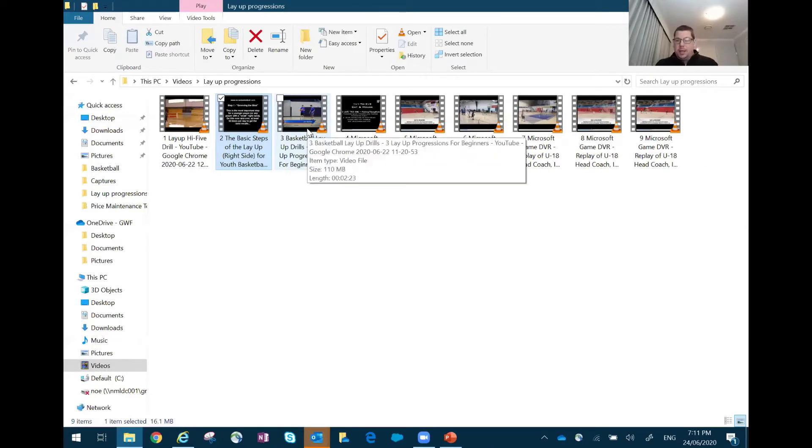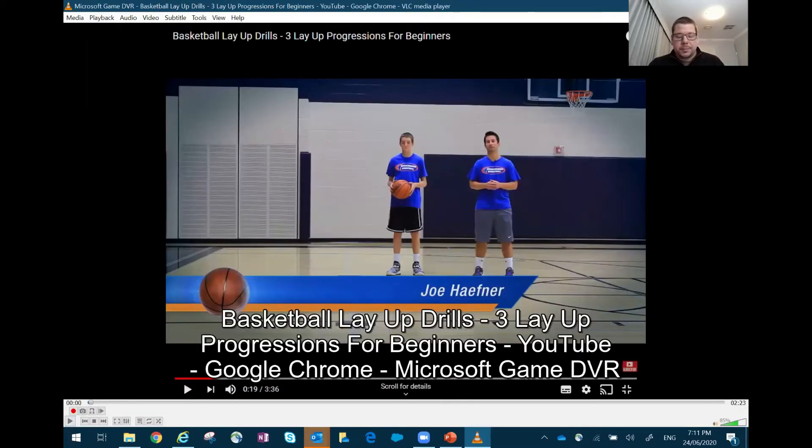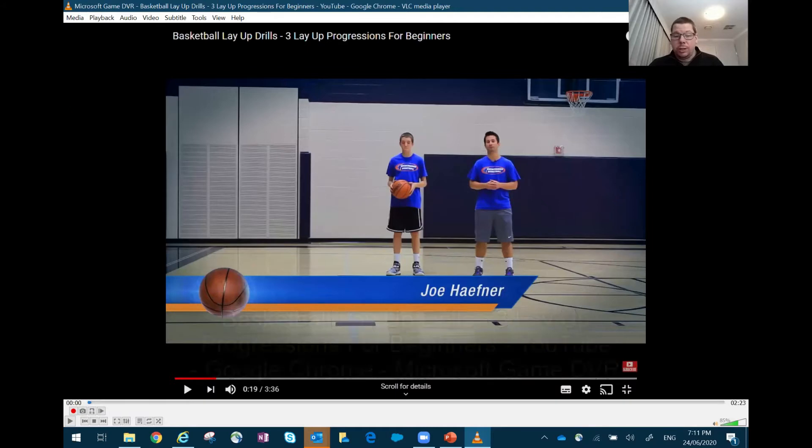From there we're going to combine the two — combine our footwork with our shooting. Really good video here from Breakthrough Basketball. I really like these guys and this website, they have a lot of really good stuff. At the end of my presentation I've got all the resources and where I got these from. This one goes for about three minutes and he'll explain a couple of little progressions. I'll pause it a couple of times and have a chat. Really good explanation on what we want to do from a beginner perspective teaching layups.